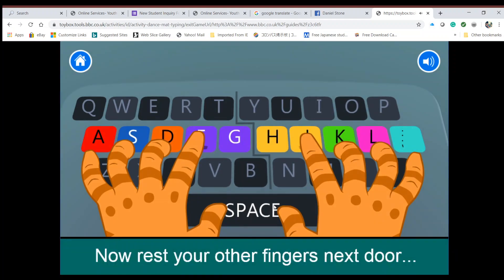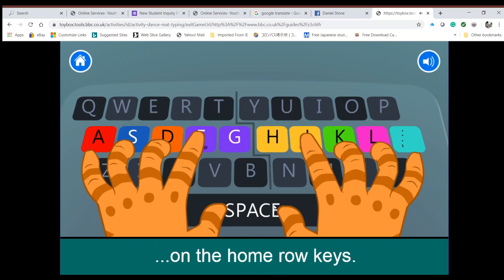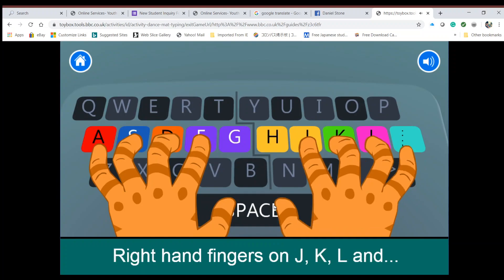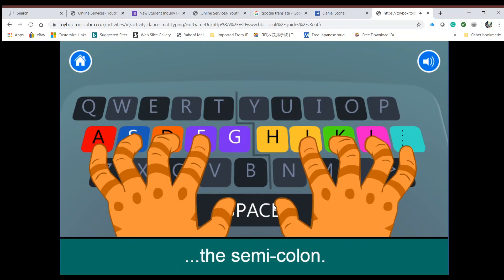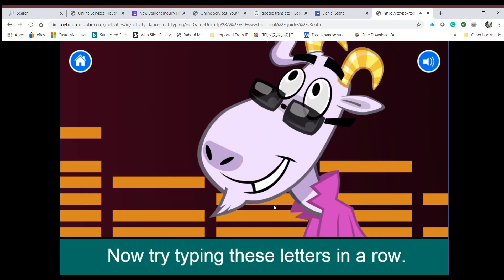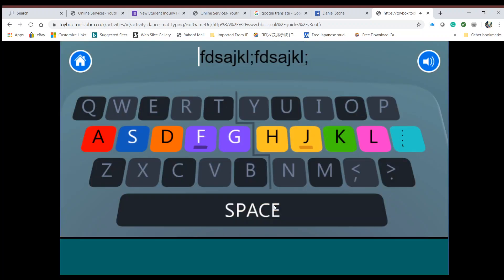Now rest your other fingers next door on the home row keys: left hand fingers on F, D, S, and A; right hand fingers on J, K, L, and the semicolon. Groovy! Now try typing these letters in a row. I'm going to be looking at the top of the screen and just following along.